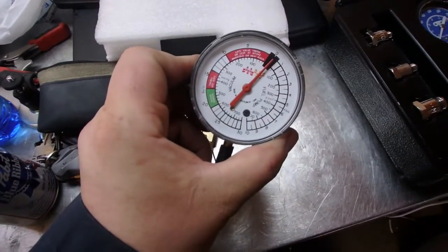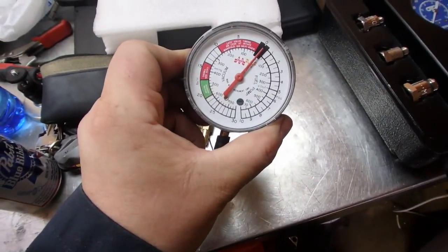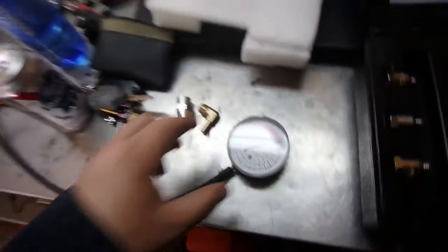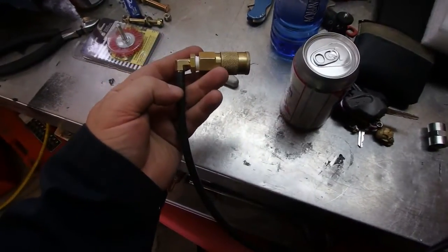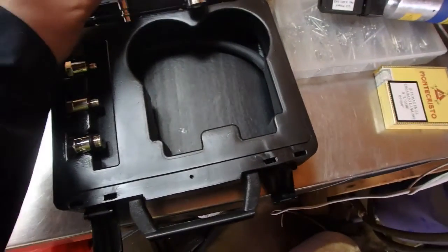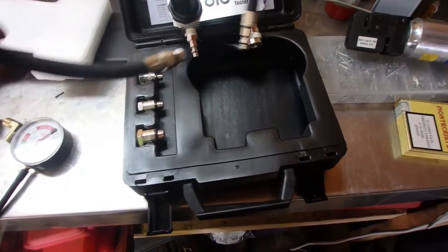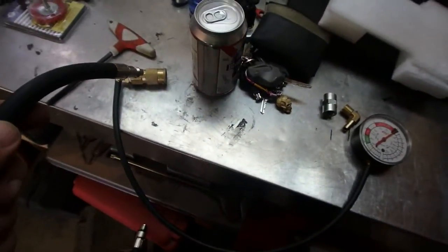One gauge I've had in the house for a while is a vacuum fuel pump gauge. It goes from a vacuum of 30 to a pressure of 10 psi, which is more than enough for what we're going to do. I connected it to an airline connector, and then with this OTC leakage tester kit — it has a hose that plugs into the spark plug well — this end plugs in here.